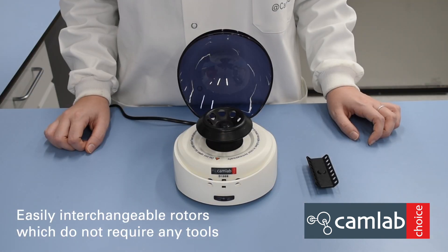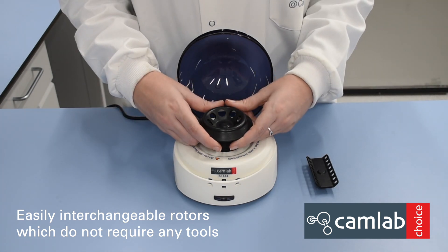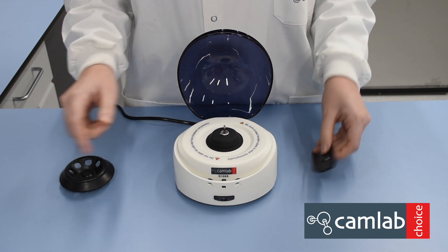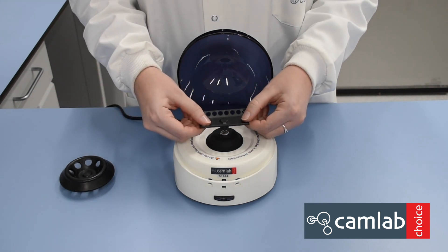To change your centrifuge rotor, lift the rotor from the centrifuge, and then place the new rotor on with both hands.